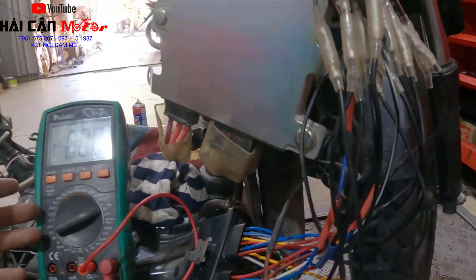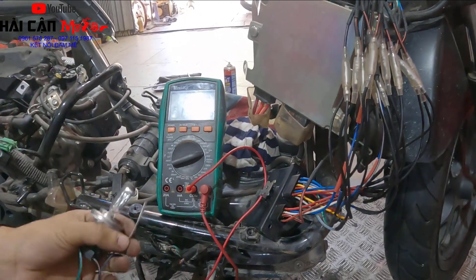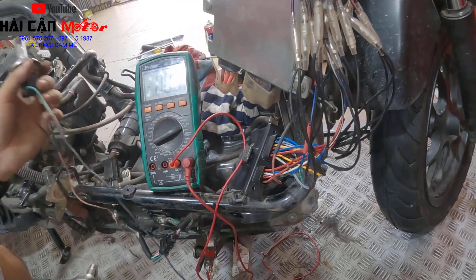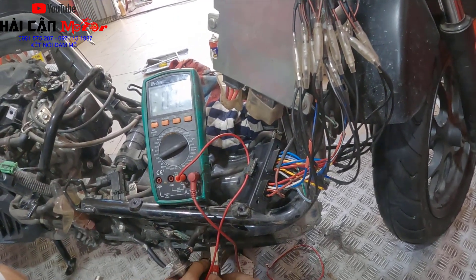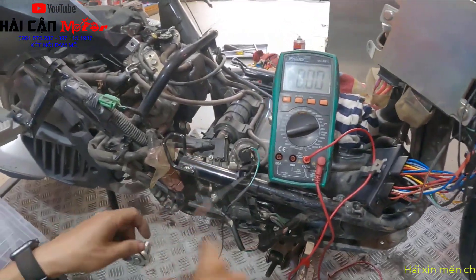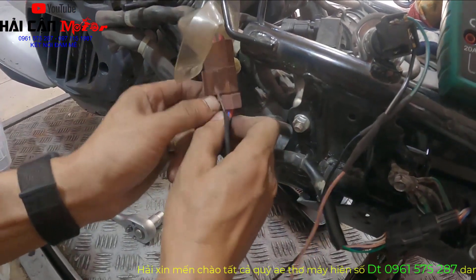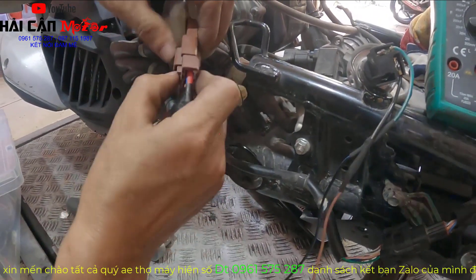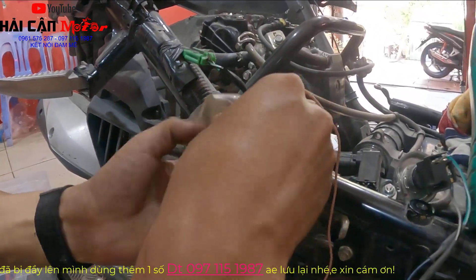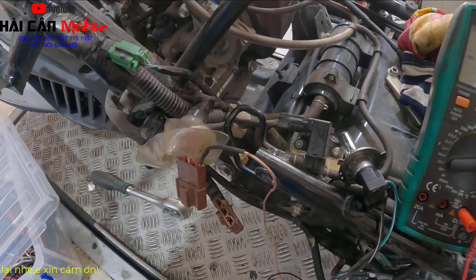Việc đầu tiên anh em có thể đo bằng đồng hồ được, nhưng theo mình anh em nên sử dụng một cái bóng có tải như này - 12V 35W. Anh em sẽ kẹp chân mát của cái bóng này ra mát sườn. Mình sẽ chia sẻ cách thẩm tra. Mọi người sẽ đo vào 3 cái chân 3 pha này. Mình sẽ rút rắc của dây 3 pha ra. Quan sát vào đây - mình sẽ đo đầu tiên cái dây màu xanh biển sọc đỏ này trước. Mình sẽ ghim nó vào đây và anh em bấm nút đề, bóp phanh bấm nút đề - thì cái bóng này phải sáng lên.